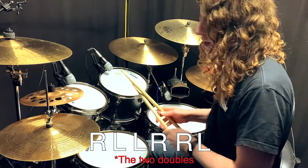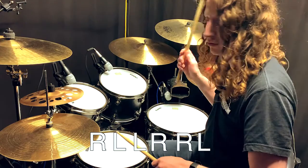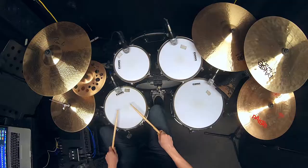So the sticking then becomes right-left-left-right-right-left. Again that was right-left-left-right-right-left. Let's play that on the snare drum together.